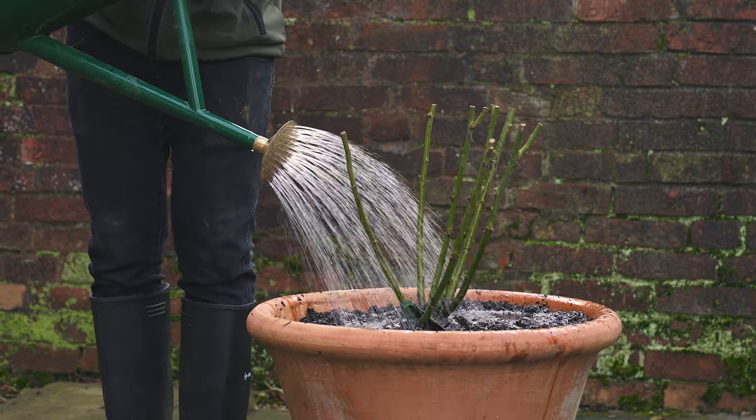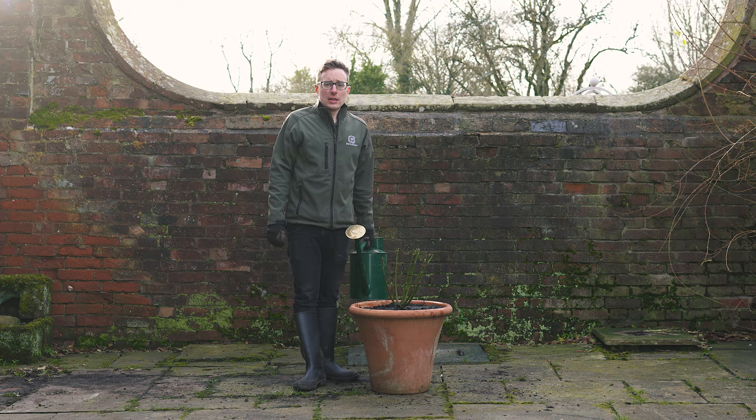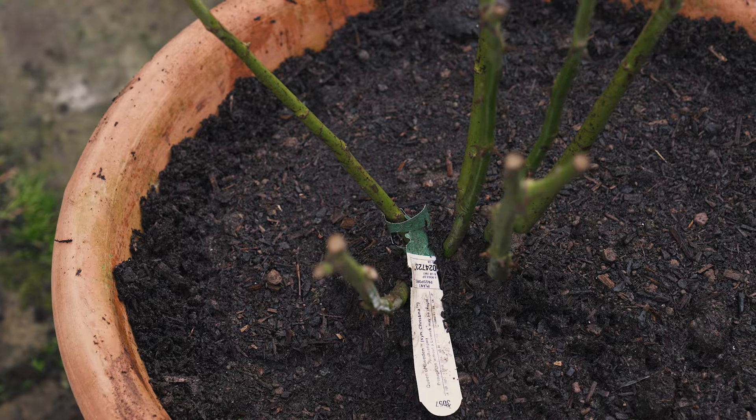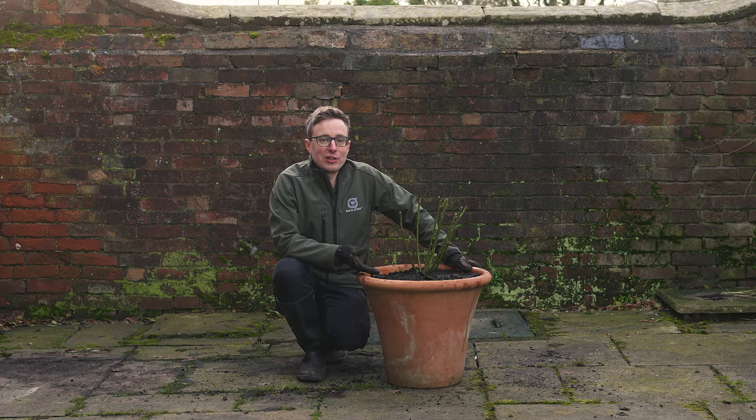If the weather is particularly warm, dry or windy in the immediate weeks after you've planted your rose, keep an eye on it and water again if needed. It really is that easy to plant a bare root rose in a pot and, whilst it may not look much now, it will soon undergo an amazing transformation.